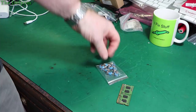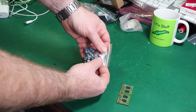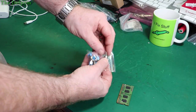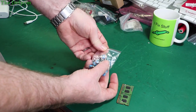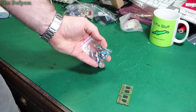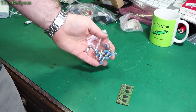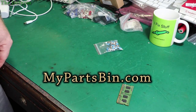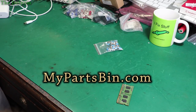Some more toggle switches. These ones are slightly smaller — these are micros. I think those are mini toggles and these are micro toggles, and these are also single pole double throw but with smaller bodies. Sometimes you can't fit the larger ones and you have to squeeze in something smaller — these are quite handy to have. Check out my parts bin too: mypartsbin.com — it's my parts storage inventory site.